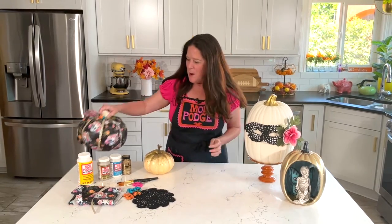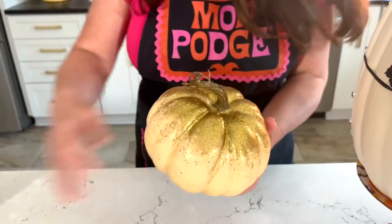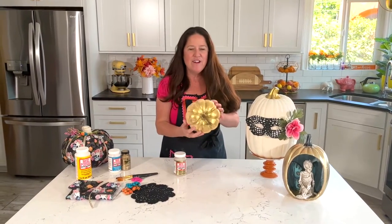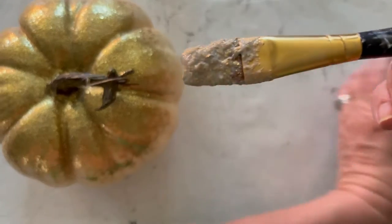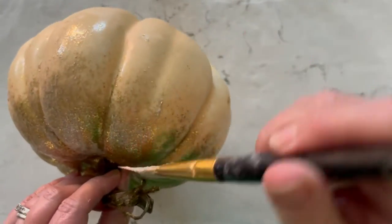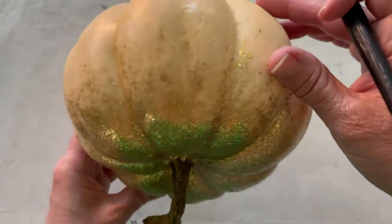I want to talk to you guys about Mod Podge Mega Glitter — that is how I created this pumpkin. This pumpkin came cream and we just gave it a quick makeover using Mod Podge Mega Glitter. Mega Glitter has a lot of different sizes of glitter in it, and it's a super thick formula but it dries with so much sparkle. I like to load up my brush and put a thick amount of glittery Mod Podge at the top near the stem, then feather that down so you get a very light dusting towards the base of the pumpkin. Mega Glitter comes in gold, silver, and hologram. Look at how much glitter is in there — and look at that shine, so pretty.